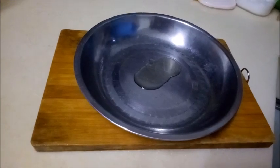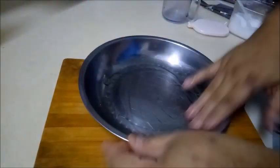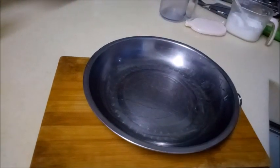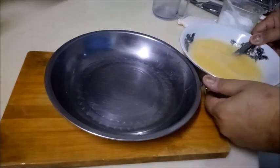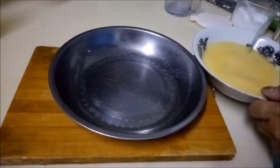Before steaming, we prepare a plate, pour a little oil, and evenly coat the bottom of the plate with a layer of cooking oil. This is to avoid the steamed eggs sticking completely to the bottom of the plate. Mix it evenly, then pour the eggs onto it.